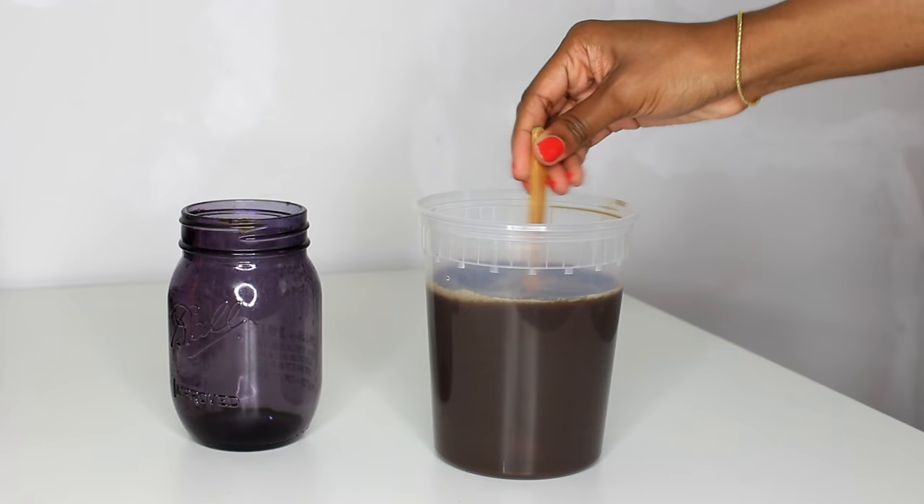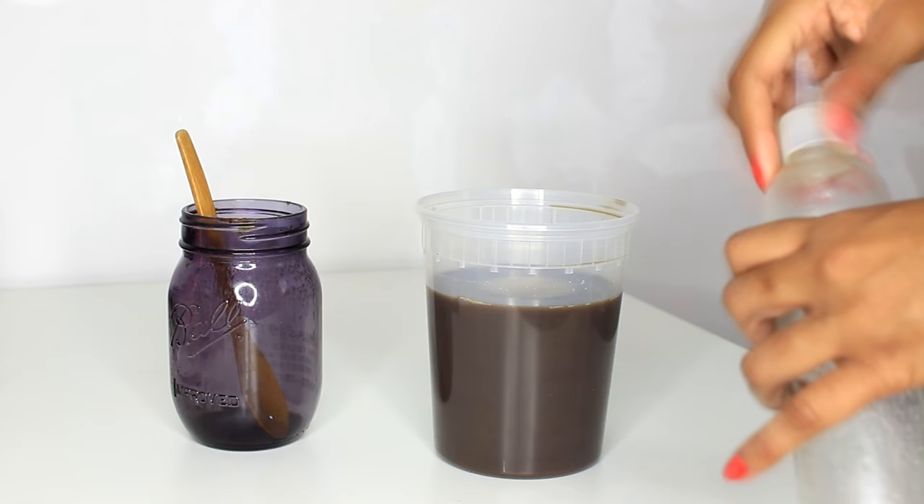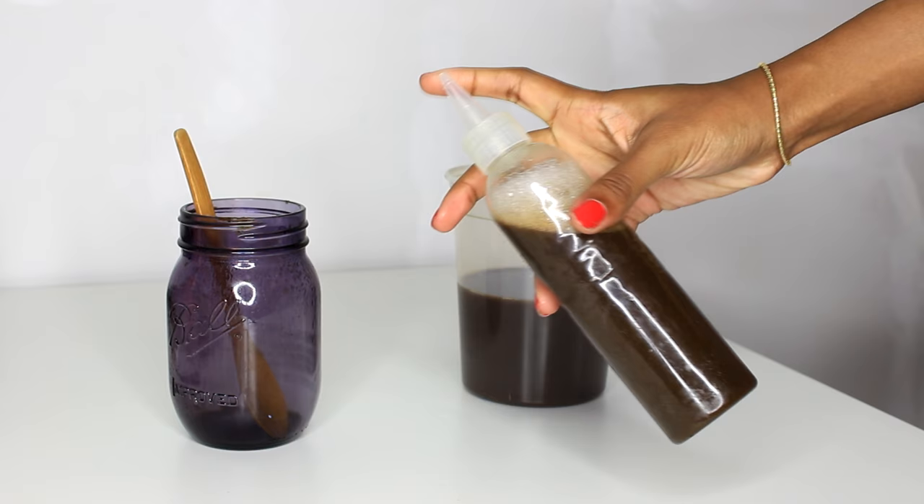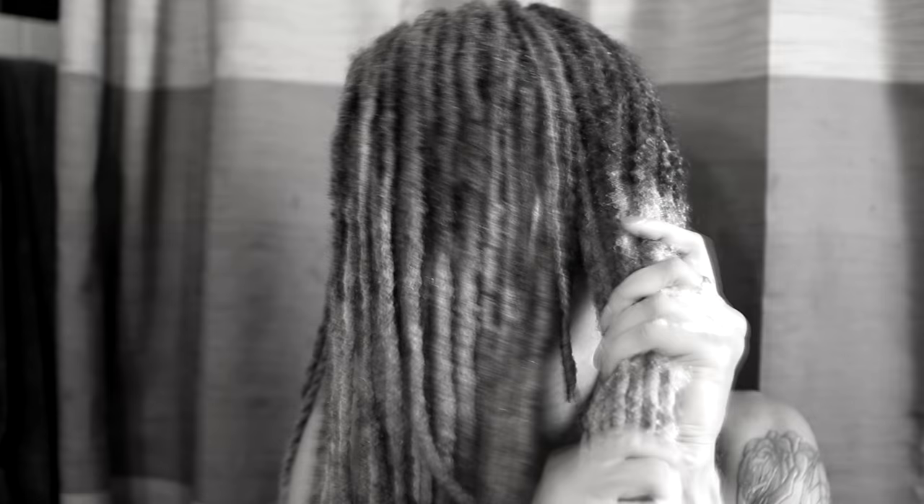I found an old container and cleaned it out so I can use the applicator top. I grabbed the funnel and worked it out. After I filmed I realized I didn't add any vitamin E oil so I did it afterwards off camera. Remember when using natural ingredients you want to add something that'll prolong the shelf life if you're not planning on using all the product at one time. Vitamin E oil will help the shampoo last a bit longer, but in general I wouldn't recommend making as much as I did at one time.